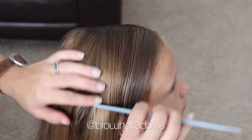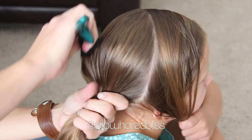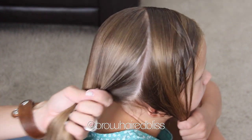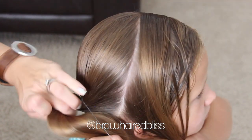For this style, I decided to do a Dutch lace braid into a side ponytail. What I did is section off a piece of hair in front, just from the top of her head down to her ear, and I had her hold that piece while I put the remaining hair in the back into a side ponytail, and just secured it with an elastic.